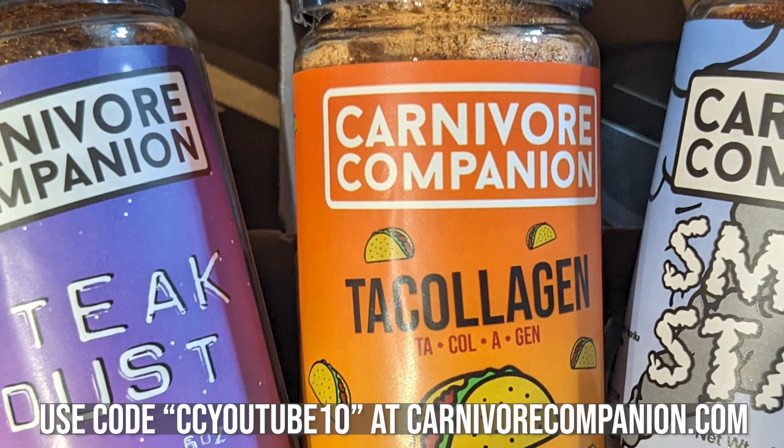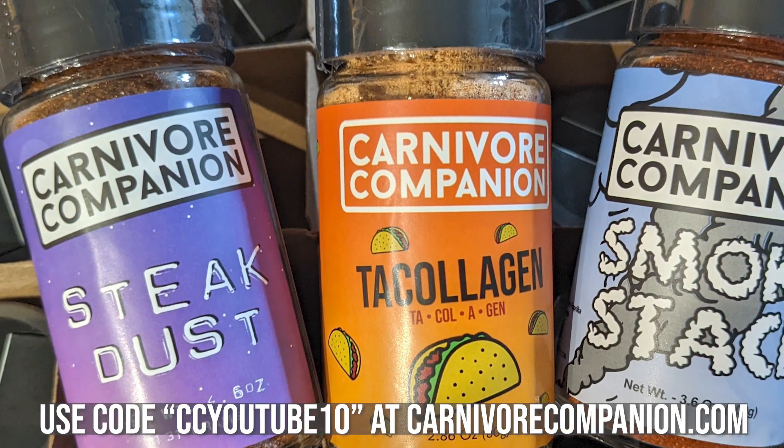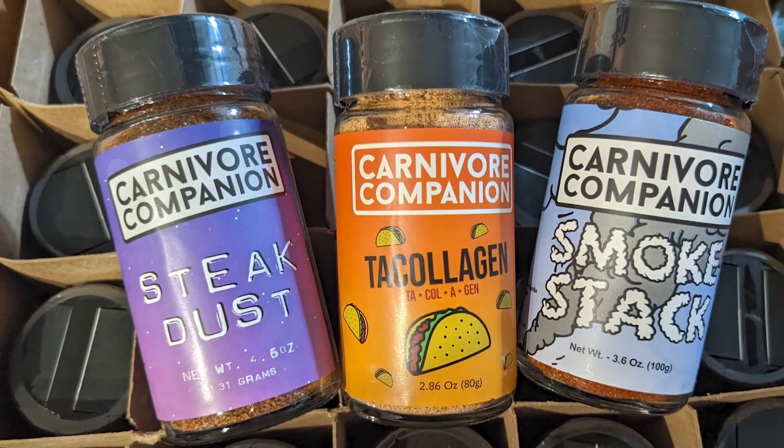This video is sponsored by Carnivore Companion. Check out our newly released seasoning, Steak Dust, along with our flagship seasoning, Smokestack, and our bestseller, Tucholagem. Use the code CCYoutube10 at carnivorecompanion.com to save 10% off your first order.